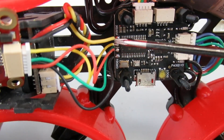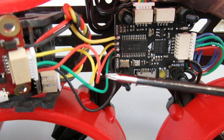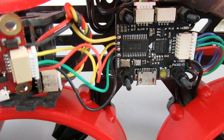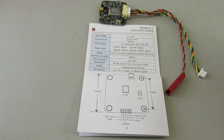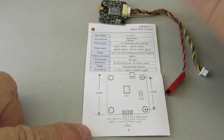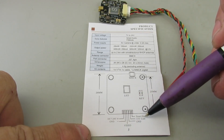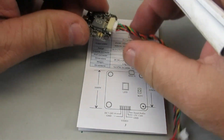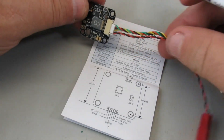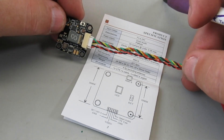So here are the four contacts on the flight controller: power, ground, video in and out. The green wire goes underneath and hits a contact on the underside of the flight controller. Looking at the documentation on the new VTX, it has a six-contact connector labeled DC power, video ground, power for the camera, and the smart audio connector, with a pigtail that has all six contacts coming out. Now it's just a matter of mapping those signals to the same signals we had in the prior VTX configuration.